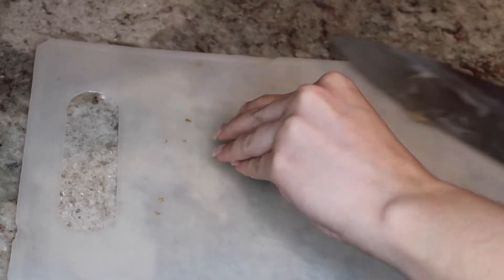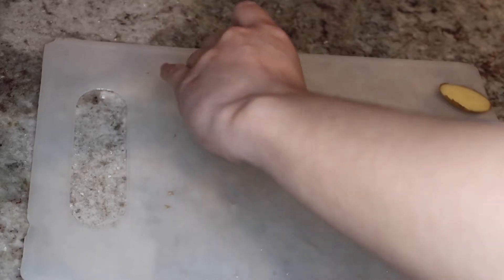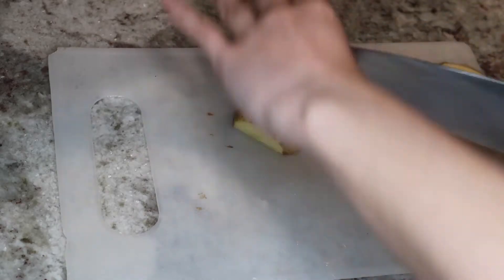Welcome back to another video. Today's video is going to be about how to make a vegan mashed potato casserole, also known as a shepherd's pie. Here I'm just showing you how I cut my potatoes.